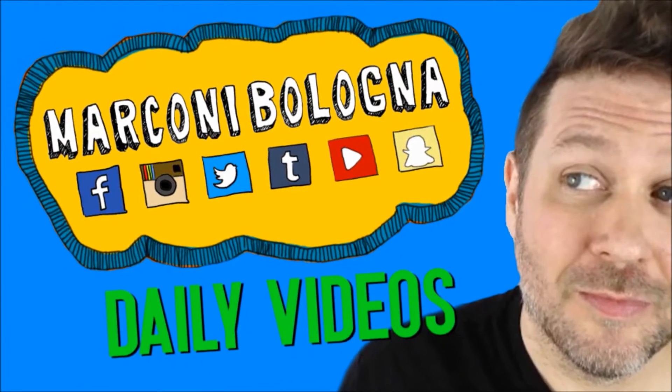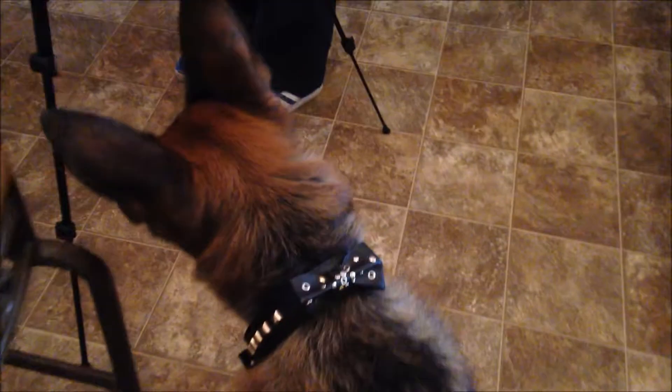Good morning internet, we're at Nick's house doing some things. We're setting up to make the movie 'Nine Nuns and a Donkey.' Luna the dog is here — hi baby Luna! What is Nick doing?